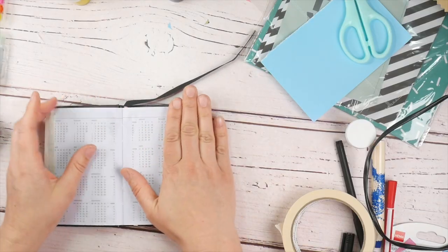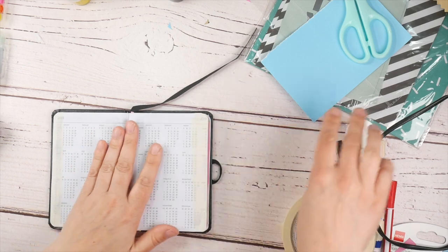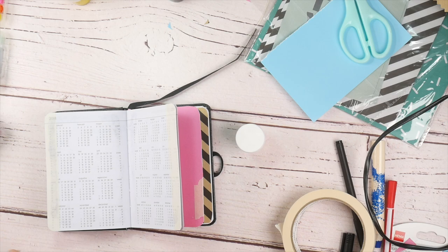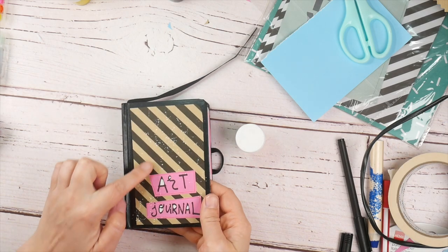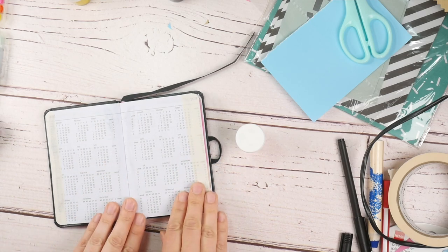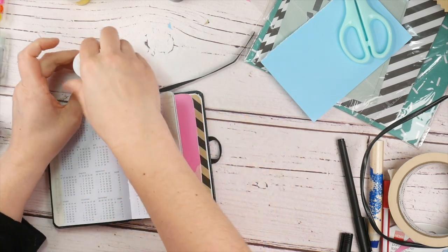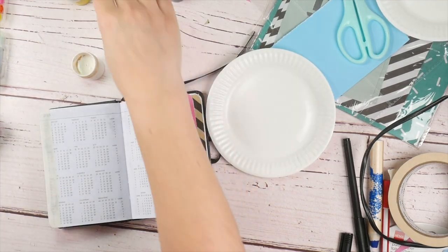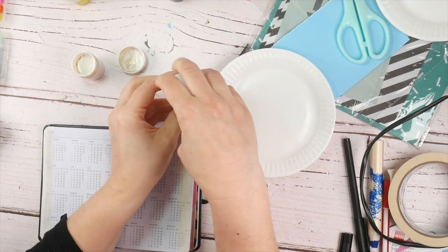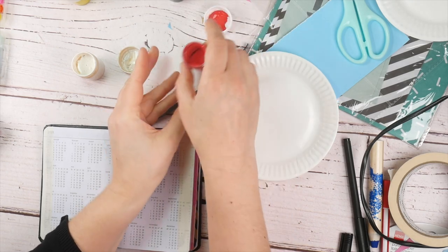I think I'm just going to first test some of the paint, because I really don't know how opaque it will be. We saw that the white was pretty opaque, but I don't know how it will hold on this paper. I do regret a bit that they added red gouache, because now we don't have any pink.